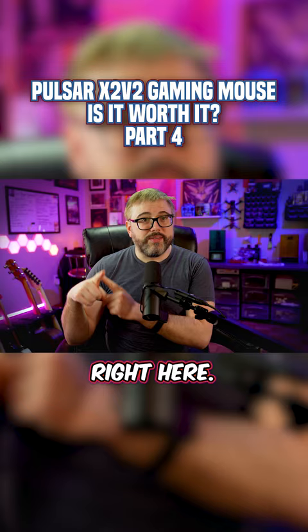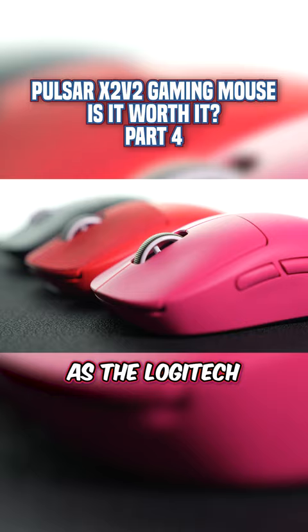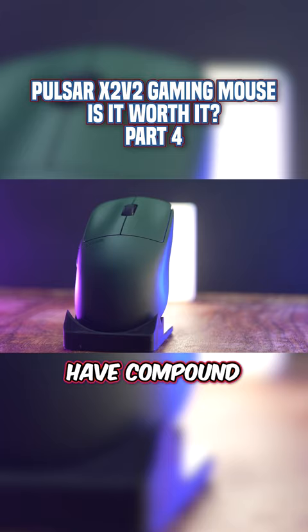I'm not sure I find it as comfortable as the Logitech Superlight profile, but it's still pretty dang comfy to me. The mouse paddles have compound concave indentations on them, and you'll definitely feel them in your fingertips.